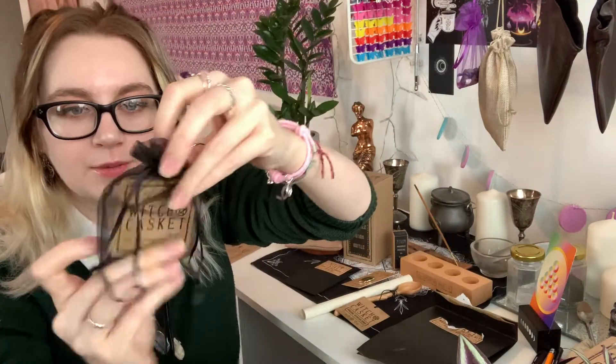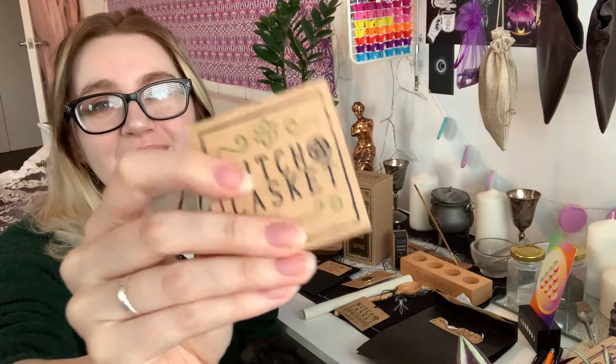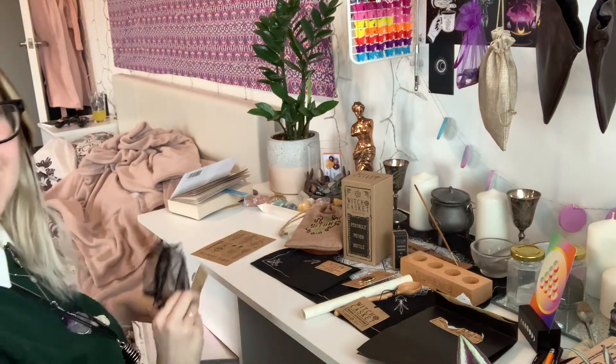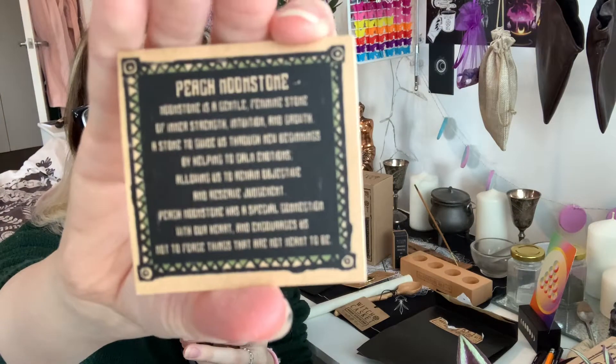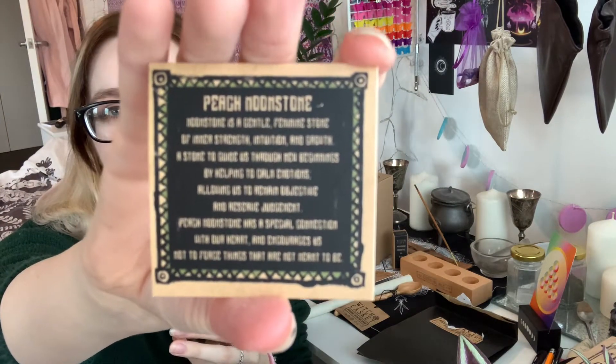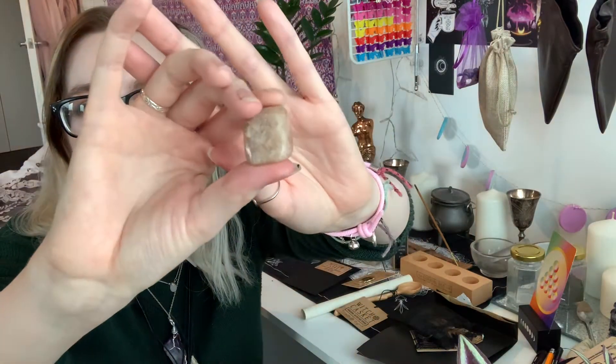Should we look at the Moonstone next? It comes in a little bag. It comes with a little card, which I love because I keep these and put them in my folder. I don't know why everything's going fuzzy. It's a big piece of Moonstone - oh, it's so pretty.